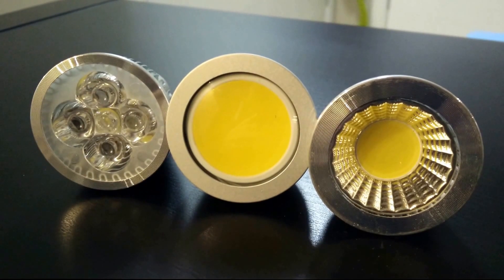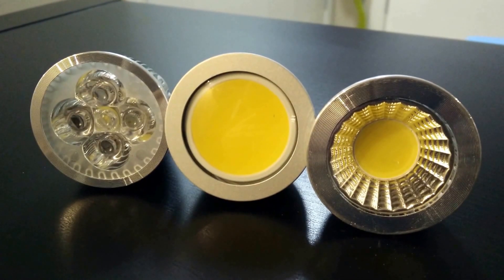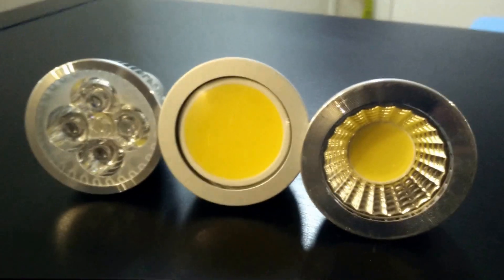Hey guys, I just thought to provide an update on the status of the lights I bought, starting with the SMD type G10 bulbs I bought first and deployed in my basement.